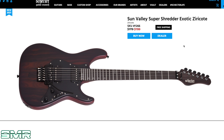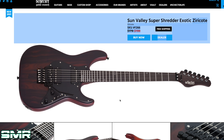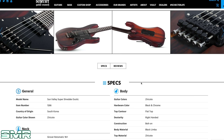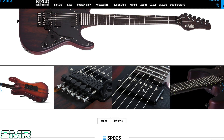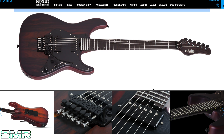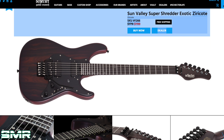Another Super Shredder Exotic — this one is Ziricote. I kind of like this wood a little bit more. It's a little less woody looking, almost looks like it has a finish on it, but it's just the natural color of the wood. This looks really, really pretty with this heel joint and nice wood. Made in South Korea, Floyd Rose 1500 series, glow-in-the-dark side dots. Same pickups — USA Sunset Strip and Pasadena. I like this one more; it doesn't have that in-your-face wood look that the Black Limba had.